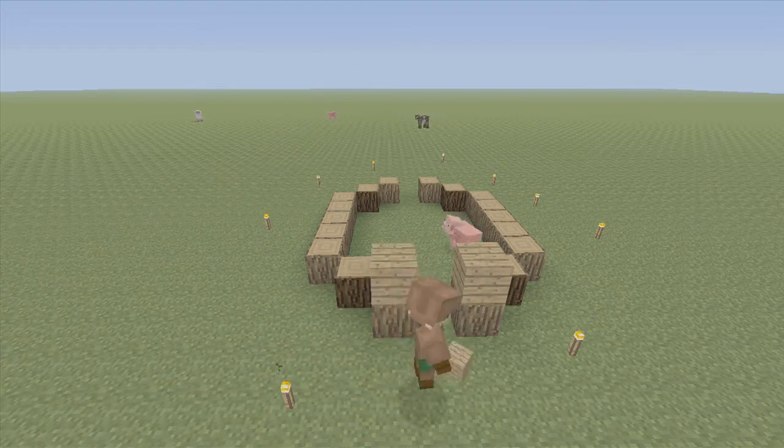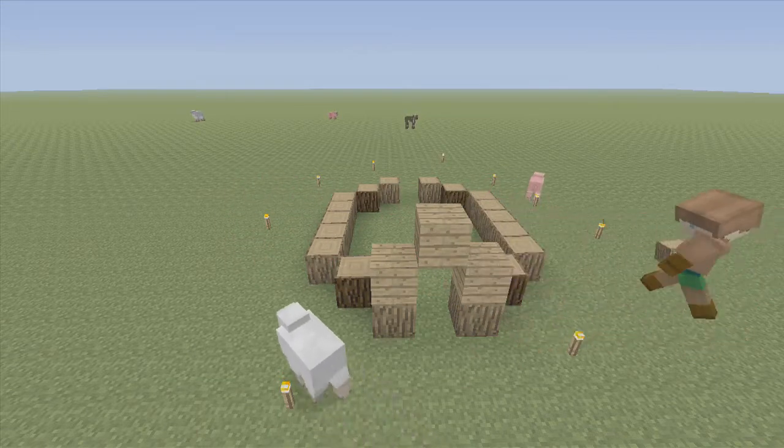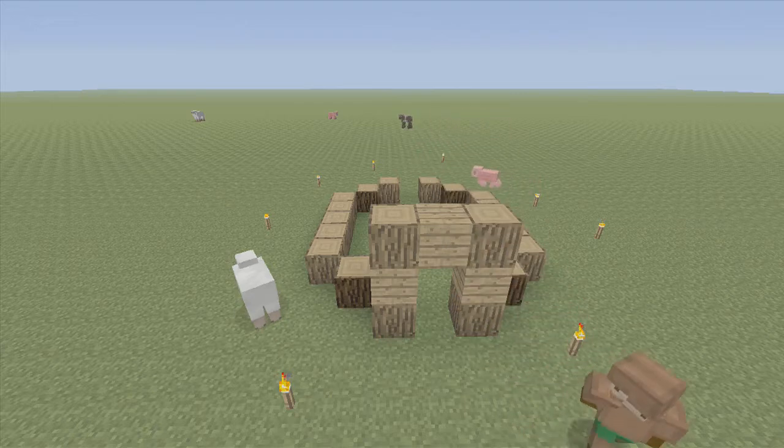Start with the front oak wood planks right there. Top it off with another oak wood plank, and cover that with oak wood unrefined.